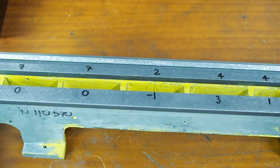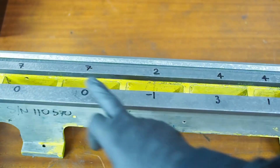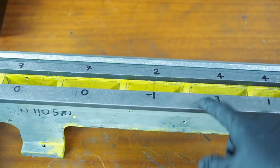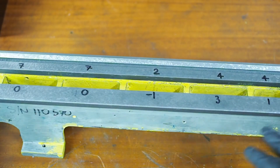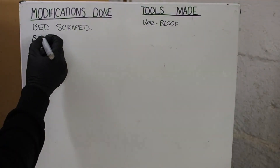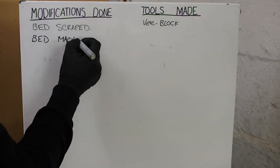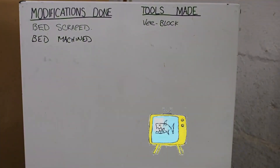Considering it's only the clamping of the tail stock, I'm very happy with these results. This is in microns — the biggest deviation is about 8 microns, which considering it's only for clamping the tail stock, should leave a very nice, smooth, easy clamping. Well, that's going to be it for this episode, and that's the end of the work on the bed. Thanks for watching and see you next time.